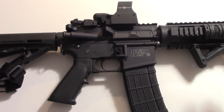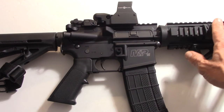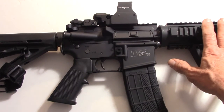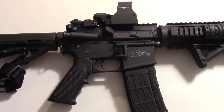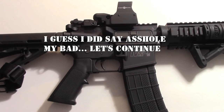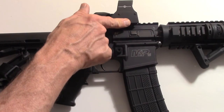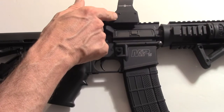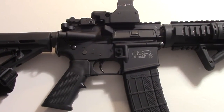The rate of twist is one in nine and the barrel length is 16 inches. The overall length is 35 inches and the weight is 6.5 pounds. I also have a Sightmark Ultra Dual Shot Pro Spec night vision compatible red dot sight, and the reticle type is a four pattern.